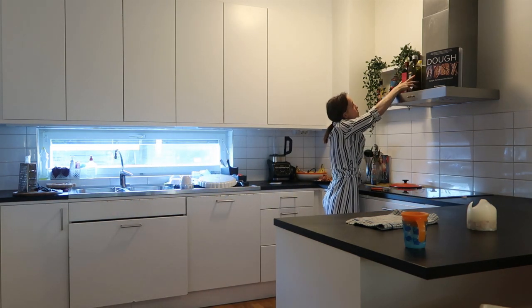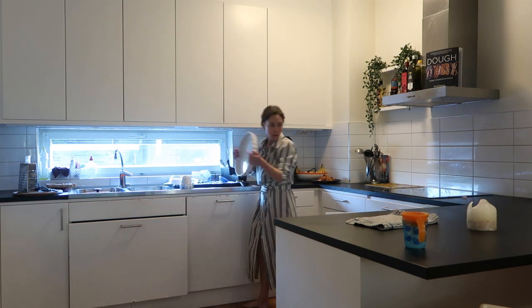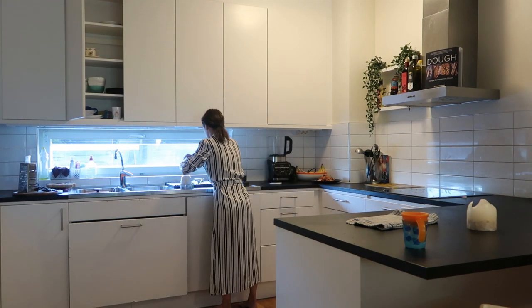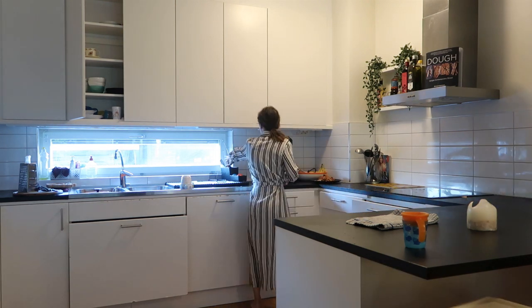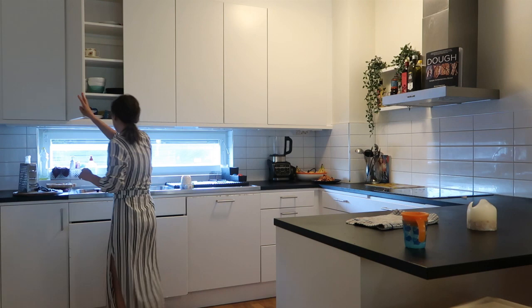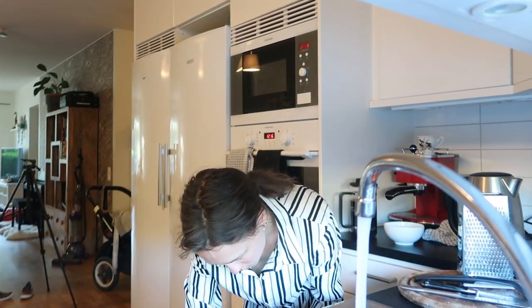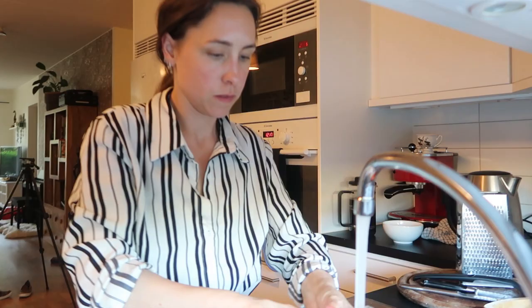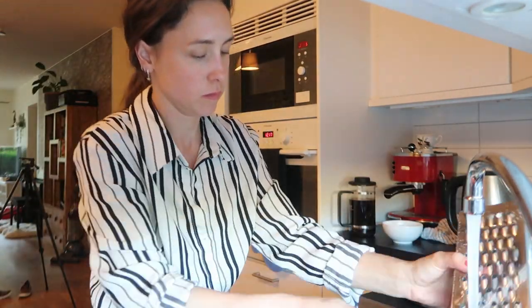I'm just popping everything back where it belongs. Then back to doing just the little bit of washing up that needed to be done — just things I don't like to put in the dishwasher, such as Otto's bamboo fox plate which I just love. Also the grater, a few knives, and the wooden chopping board — obviously not the best thing to put in a dishwasher.